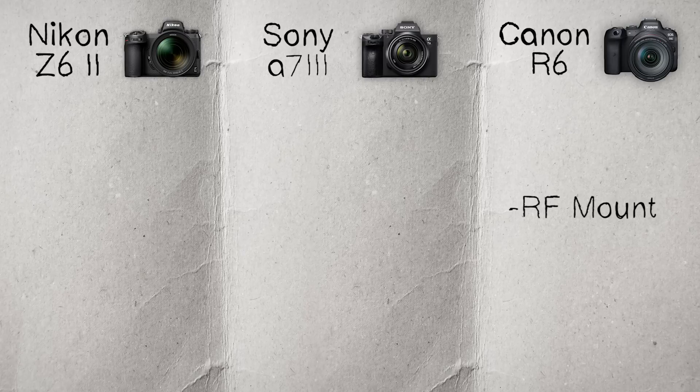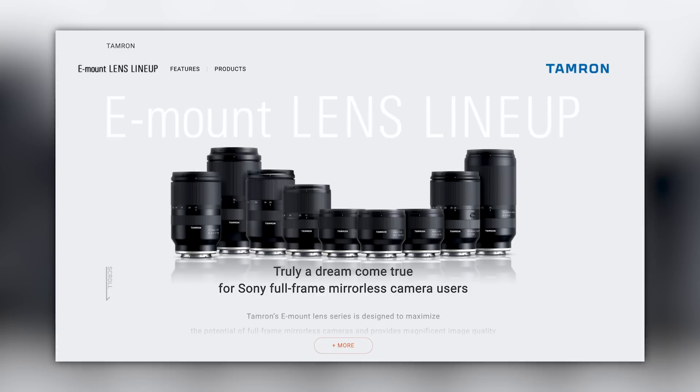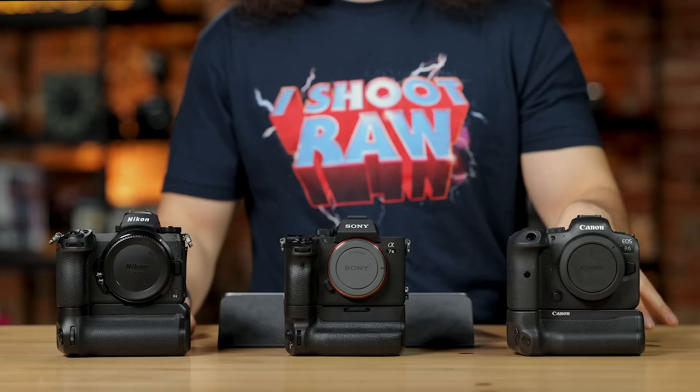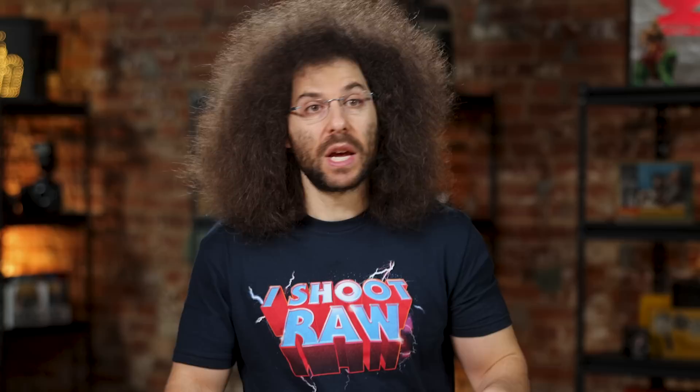The Sony E mount isn't just Sony — third party manufacturers like Tamron and Sigma make affordable, really good glass for E mount. You do not have that option with the Canon right now. You don't have Sigma or Tamron making lenses for the RF mount, which means you have to spend a ton of money on RF lenses. That's why the E mount is a great starting point for a lot of new photographers — they can get affordable third-party fast lenses, and the better the glass, the better off you'll be.